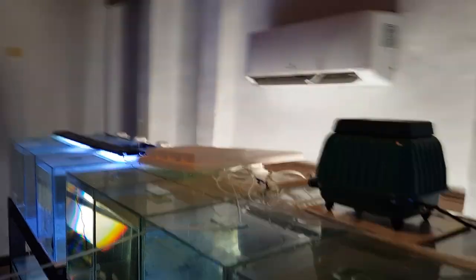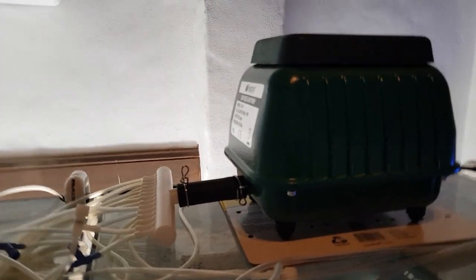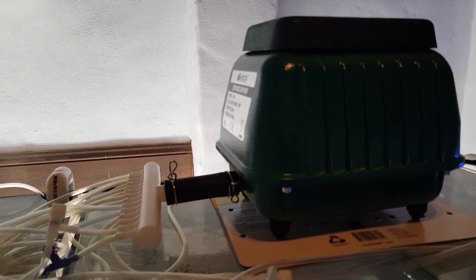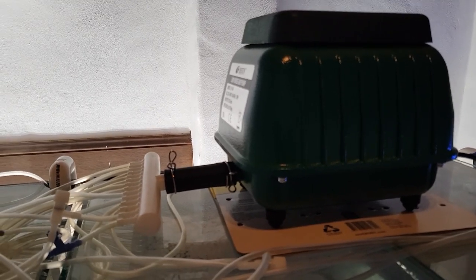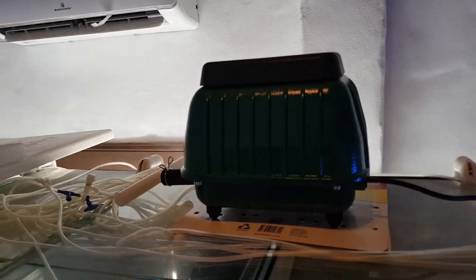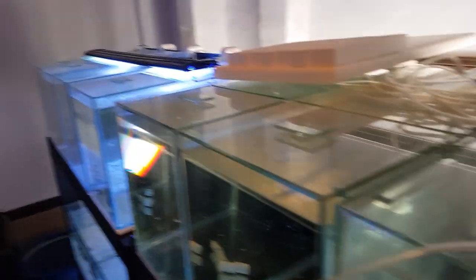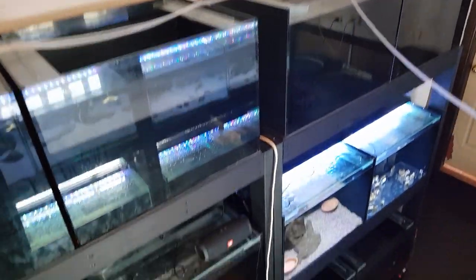One of those projects was to create a new manifold for my air pump. As you can see, it's kind of a jumbled mess up here. The manifold I've got has 14 outlets. While that was fine to run all the air pumps on this top row of tanks — there are 12 tanks here, so I had two spare outlets — now that I've got the new rack behind me, I need additional outlets.